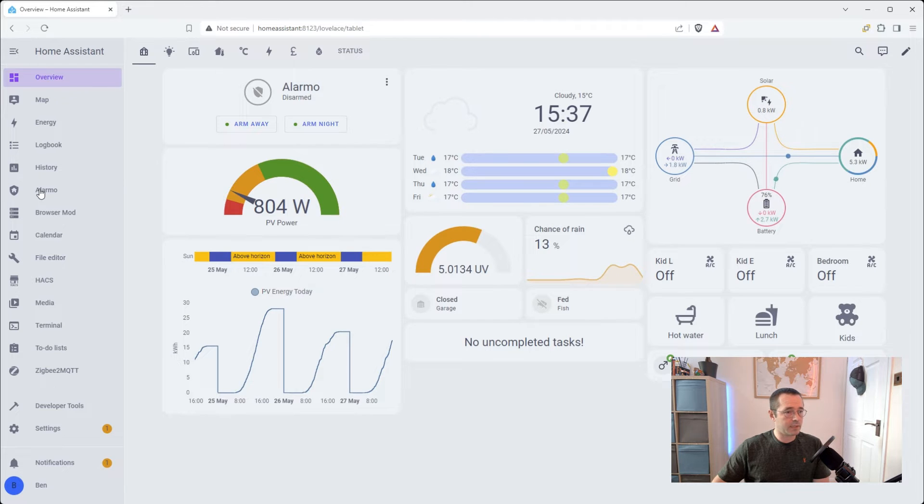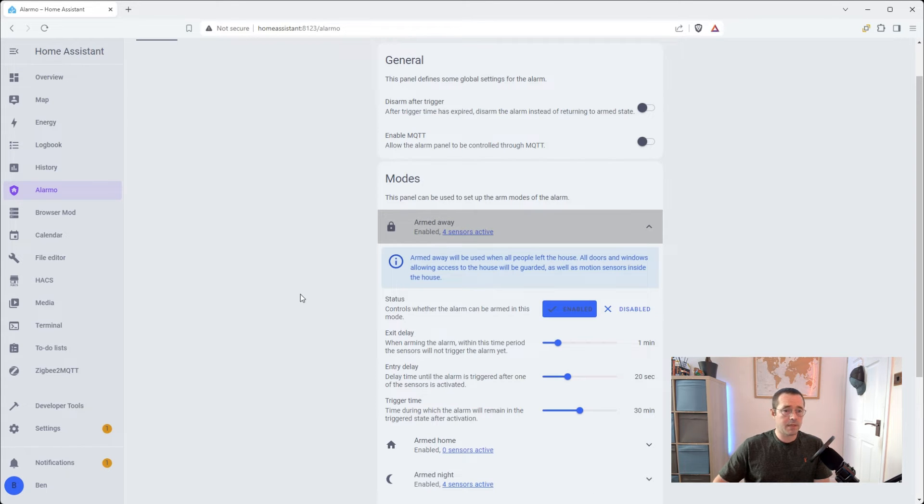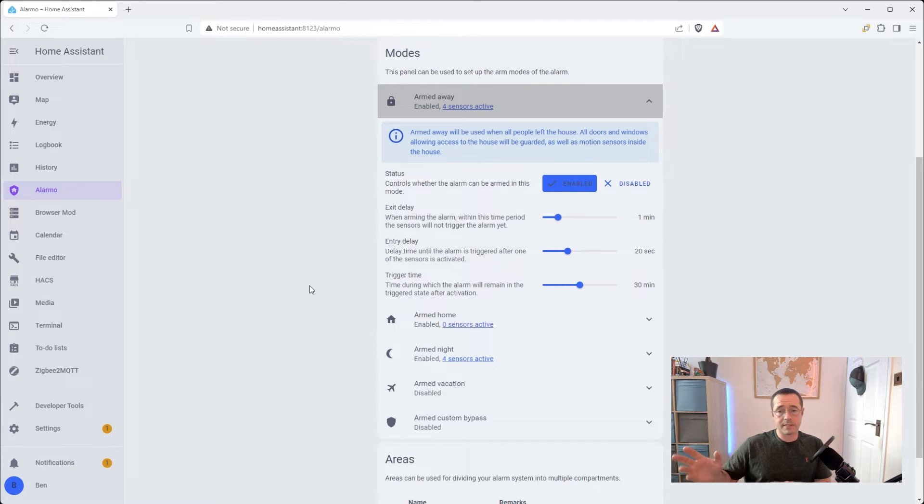Okay, so now we've got Alarmo installed. It should appear on the side panel. We've got these three modes: Armed Away, Armed At Home, and Armed At Night — they serve different purposes. If we're arming it away, we have this exit delay of 60 seconds. The reason for that is if we're going outside loading up the car and coming back in, we're going to be dropping in and off the Wi-Fi, which is what's used to infer that we're at home or away. We don't want the alarm to keep arming and disarming itself, so we've got this grace period. The entry delay is used so that if we come in through the door, there's a little bit of a grace period before the alarm actually gets triggered — useful if someone is popping in to feed the fish; they'll be able to get in and punch in the code on the dashboard in the hallway.